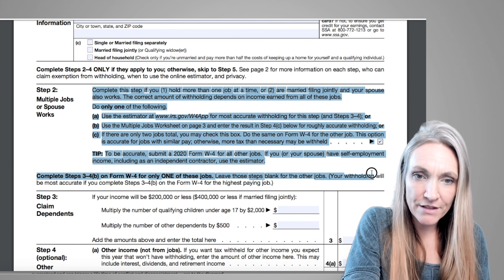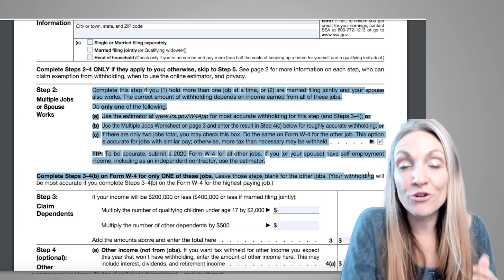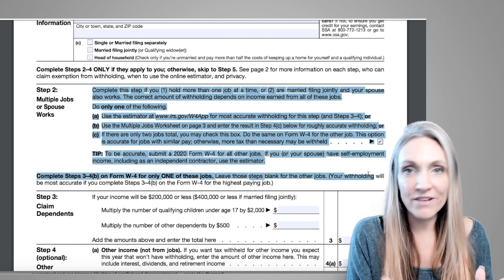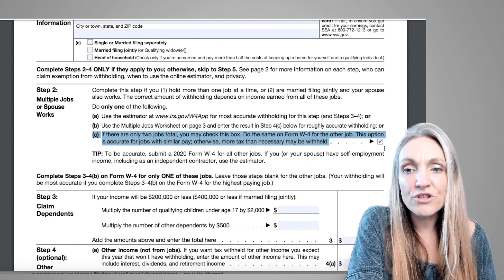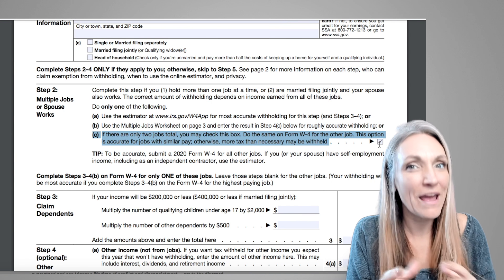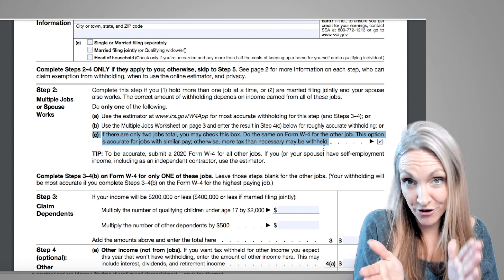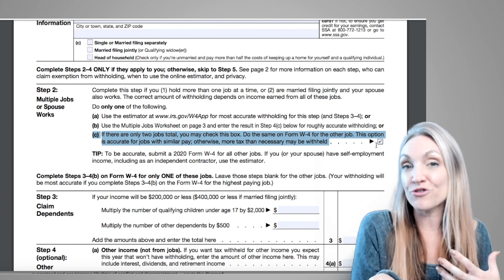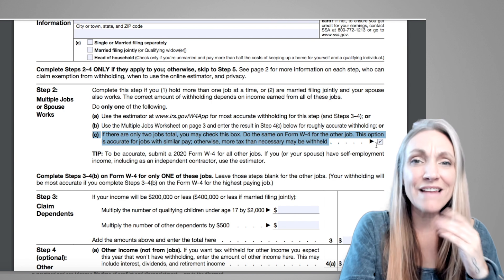Step 2 applies if you have more than one job, are married and your spouse has another job, or have other types of income. If this one job is your only income, you don't need to worry about this. The simplest option if there is one other job of about equal pay is Option C — just check the box. Give another copy of this W-4 to your other employer with the box checked, and they'll assume you're making about double that paycheck.